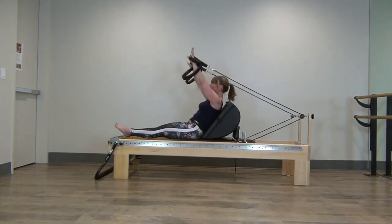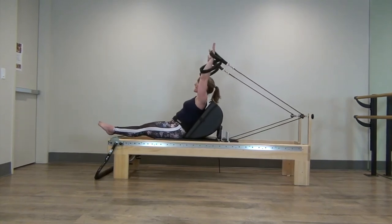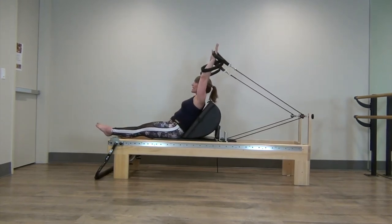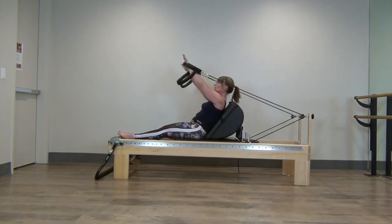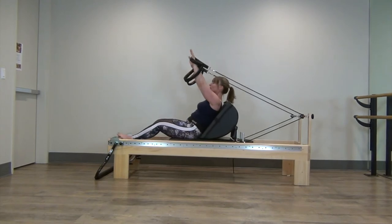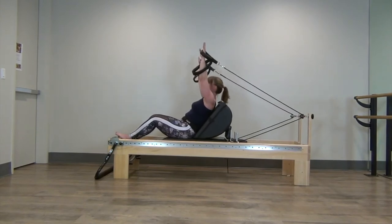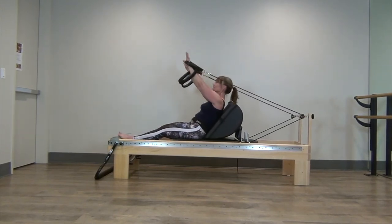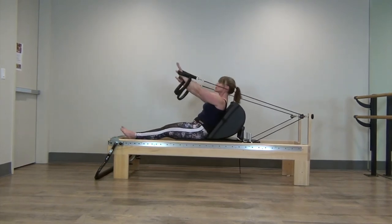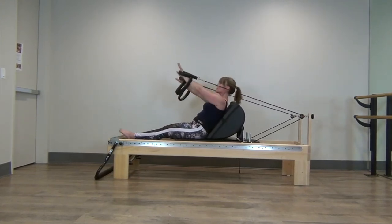Exhale, inhale, open, exhale, draw down. If this is too hard, just put your feet down but try to make the movement still occur with your arms. My knees are bending and extending but they're not the reason why I'm moving — when I get to here they might lift. Try not to rely on the legs. This should be an ab exercise, because we already worked our legs previously.